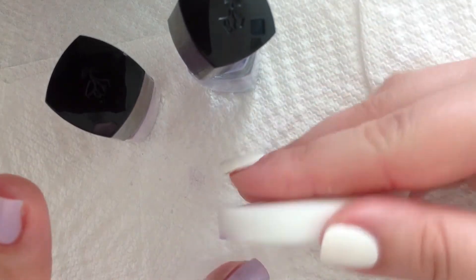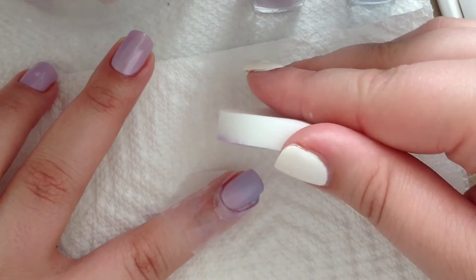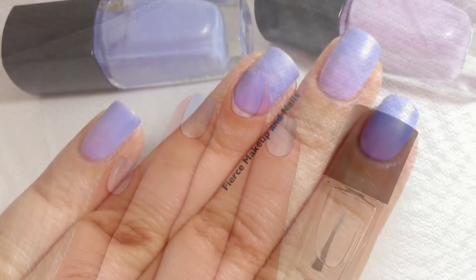Take the makeup sponge and dab it on your nail. You will do this at least three times on each nail. After you're done, add your favorite top coat and let it dry.